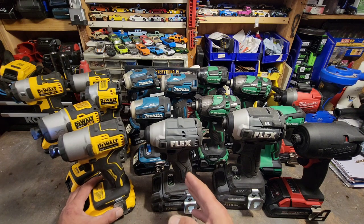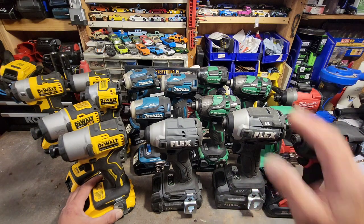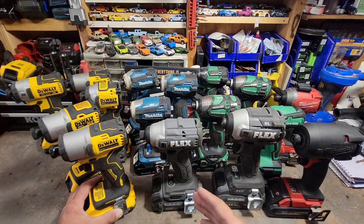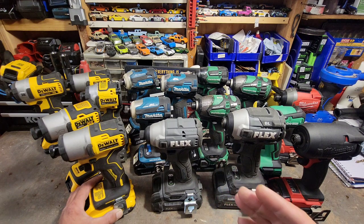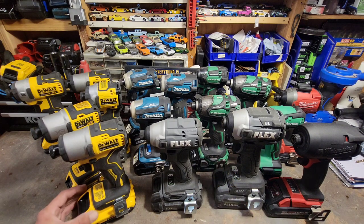You'd expect with the 24-volt platform from Flex — given the power their full-size impact delivers — that same power in a compact. It's just not there.